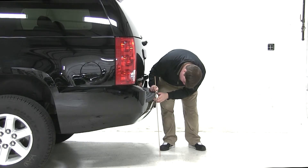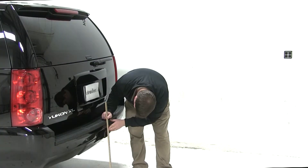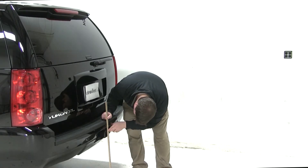We first want to measure the hitch height of our vehicle. We'll measure from the ground to the inside top edge of our receiver tube. Our hitch height measures 23 and 3 quarter inches.